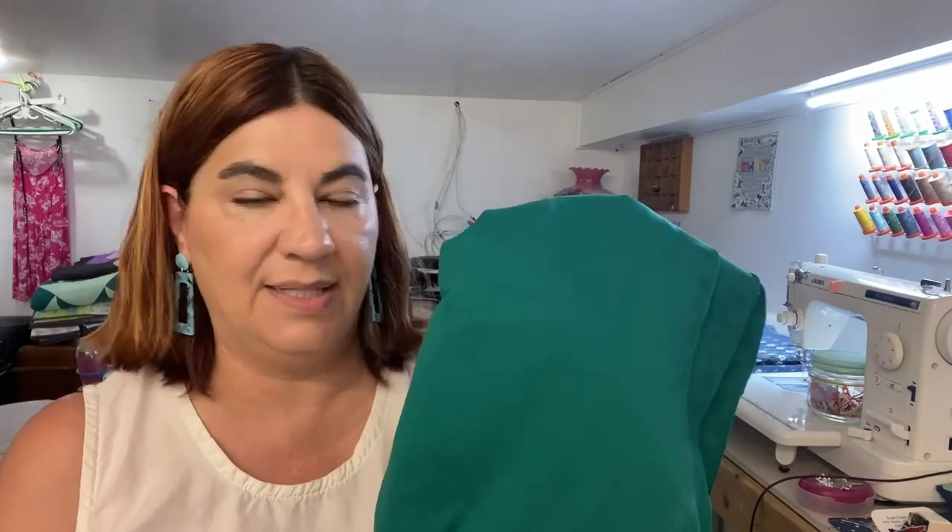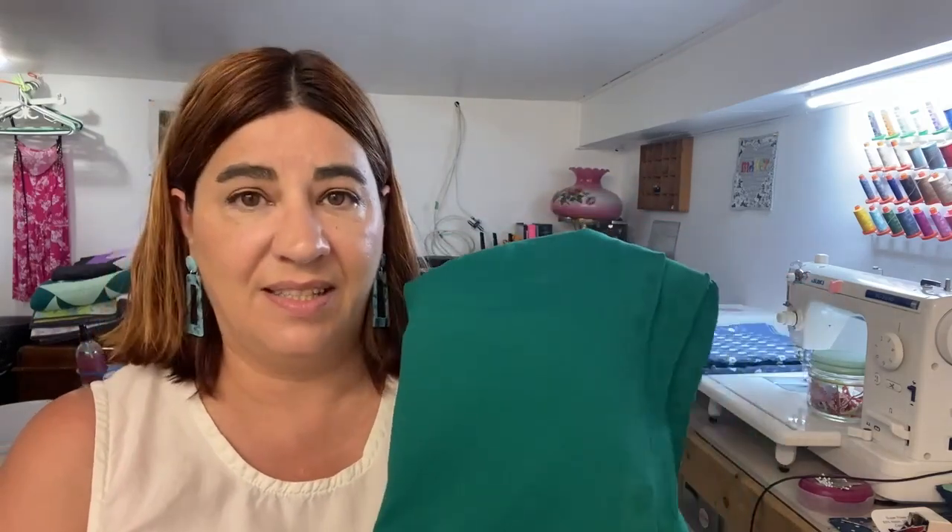The color really doesn't translate well on camera — it's nowhere near as gorgeous as it is in real life. This is a stunning emerald green. I'm really hoping the Concord tee is going to work out, and then I can make myself a ton of t-shirts, but first this green jersey.